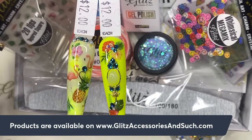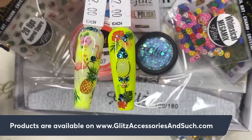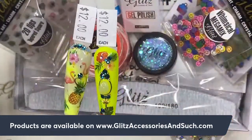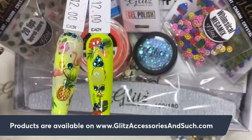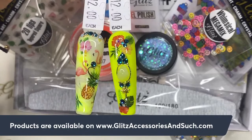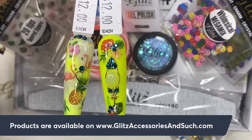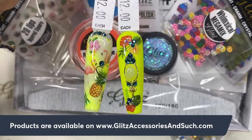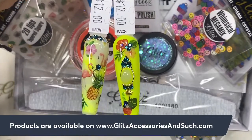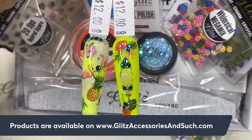We'll see you in the next live! Hey April, thank you so much — I'm so glad you like it, it looks so cool. It's tropical! You can also do a French using this Key Lime color and then decorate on top — that's cool. We'll see you in the next live — there are more tutorials to come. If you have any questions regarding the box and tutorials, please DM us. For order or shipping questions, contact us via email at info@glitzaccessoryandsuch.com. Have a happy Monday, take good care of yourself and your family, be safe, and have a fabulous and productive day!